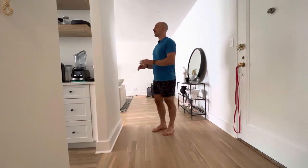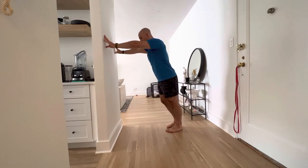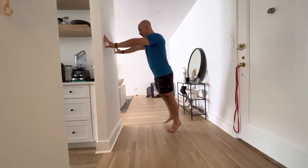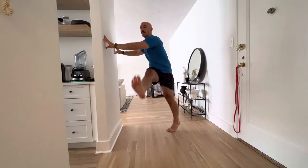A leg swing. If you're going to use a wall, make sure your hands are clean. Put your fingertips on the wall, step away about four to six feet, go up onto your tippy toes, swing your leg back and forth.